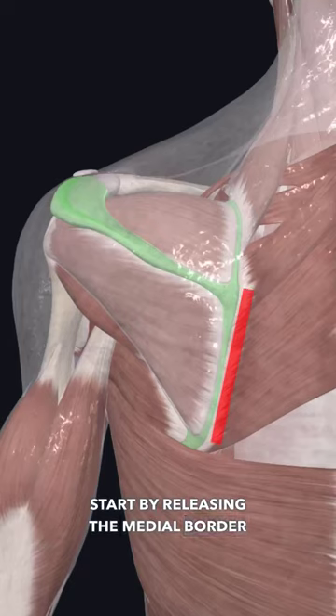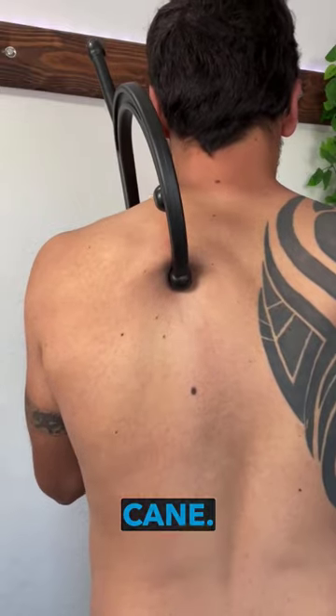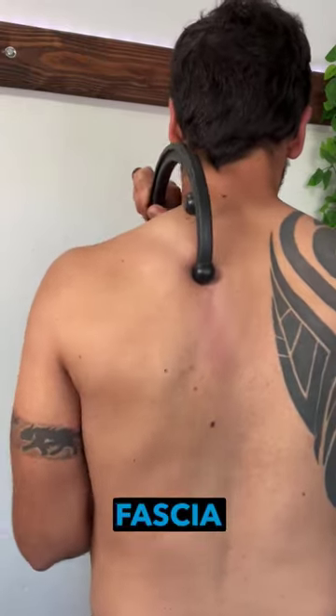Start by releasing the medial border of the scapula by gently stripping out the area using the cane. You can even pull the scapula back and forth to help open up the fascia even more.